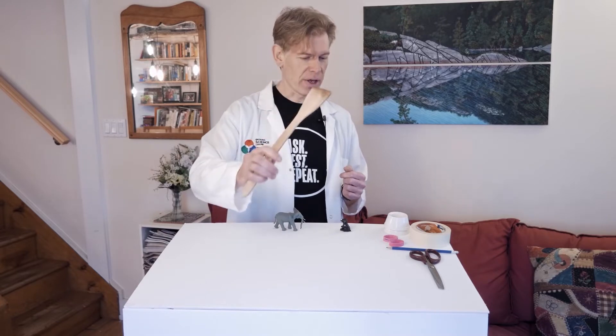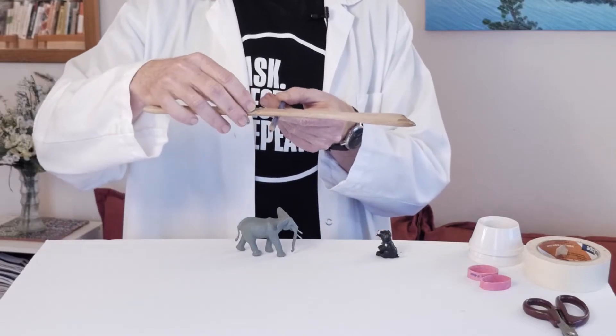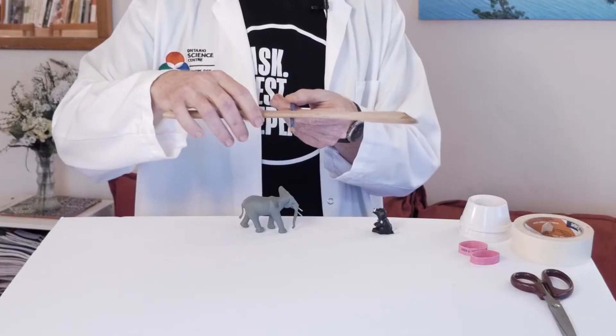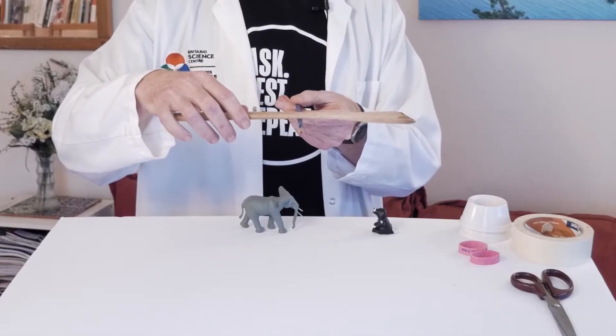A lever is basically something long and straight and the point around which it can rotate — kind of like a seesaw. That's a typical lever. In science, we call this point around which it turns a fulcrum.